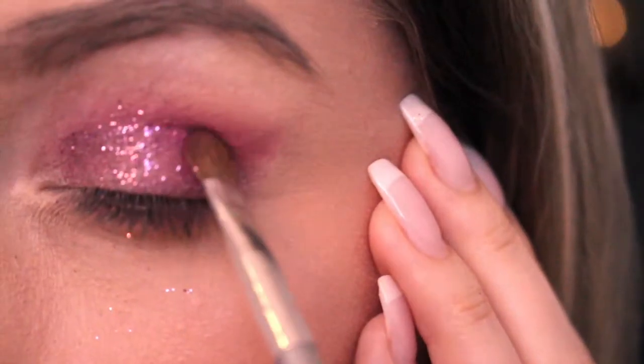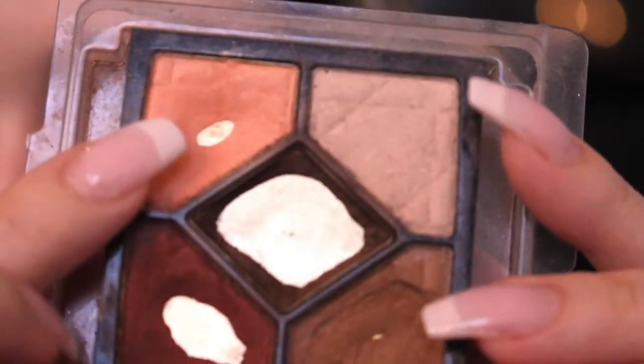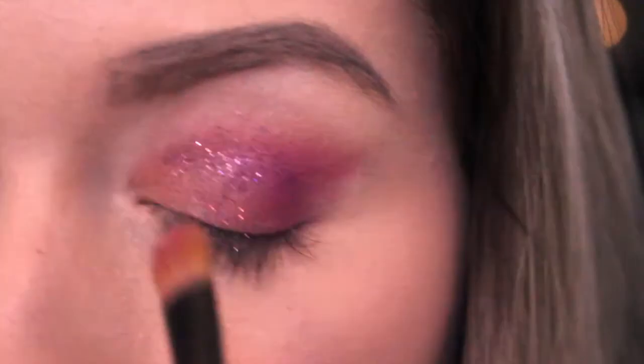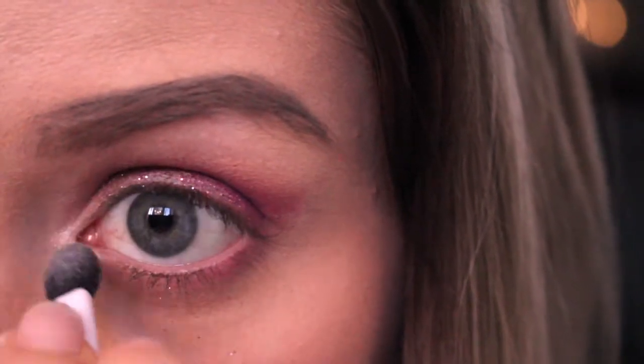Next I'm taking this dark purple eyeshadow and applying it on the outer corner. Taking the peach eyeshadow I'm applying it to the inner corner of my eyes. Now I'm taking the sparkly white eyeshadow from Wet n Wild and applying it to the inner corner of my eyes to add that magic touch.